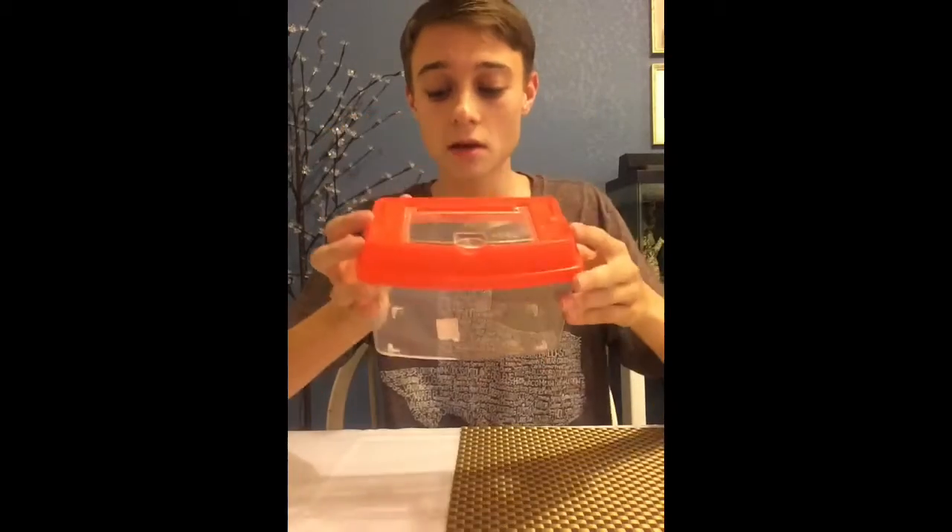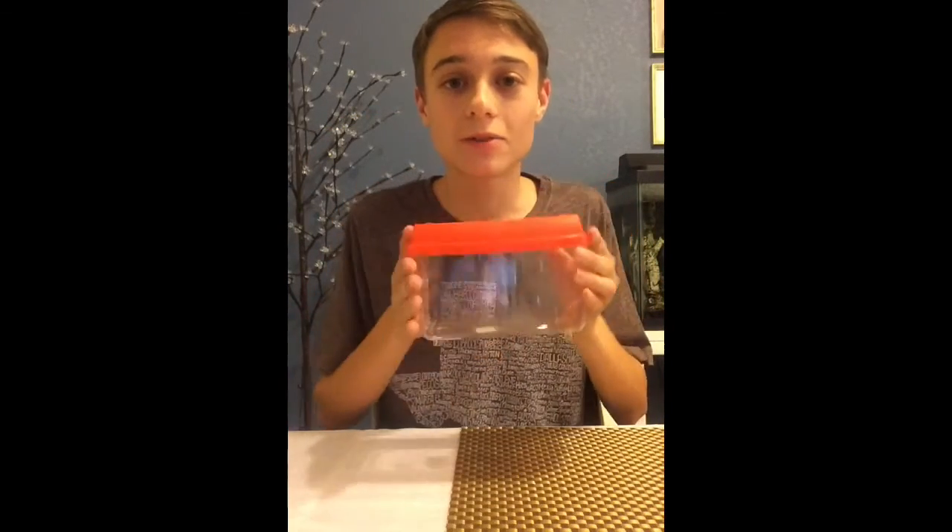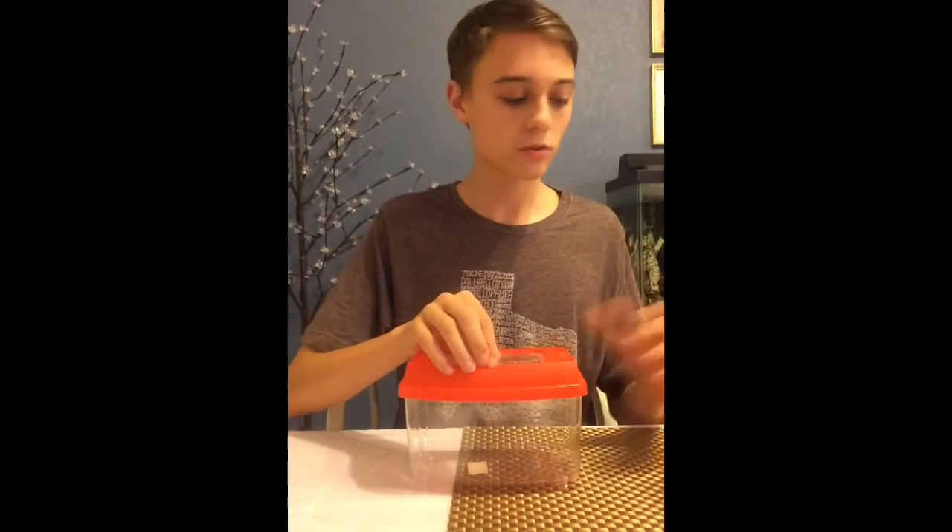Now we're going to go over some basic care, starting with their housing. I'm choosing to house this velvet ant in a small container — it's about head size. They like to burrow, so for substrate I suggest a very thin substrate.